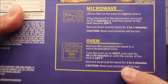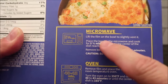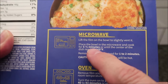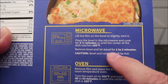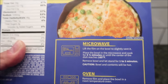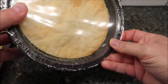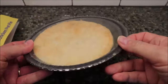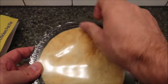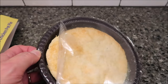You can do this in the oven if you like — of course, we don't do ovens on this channel, but there are the directions if you need them. We are going to do it in the microwave. Lift the film of the bowl to vent, place it in the microwave and cook for five and a half minutes or until the center reaches 165 degrees. Let it stand for one to two minutes and that's it. They put a pretty decent covering on top, and there's a little extra long tab, so I'll pull it to vent and get it in the microwave.